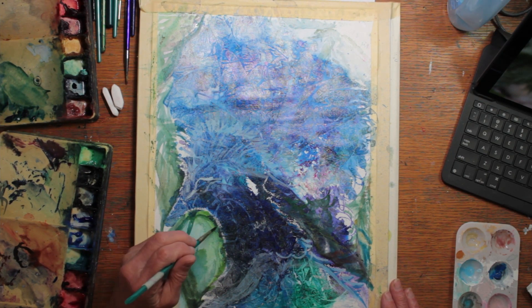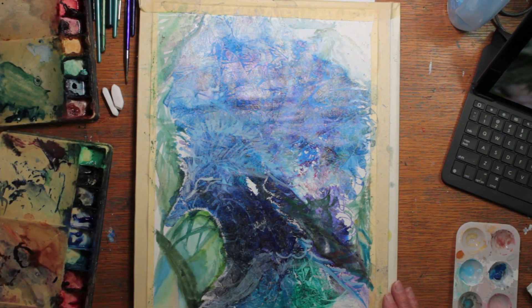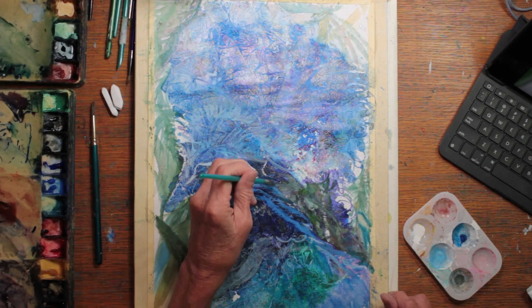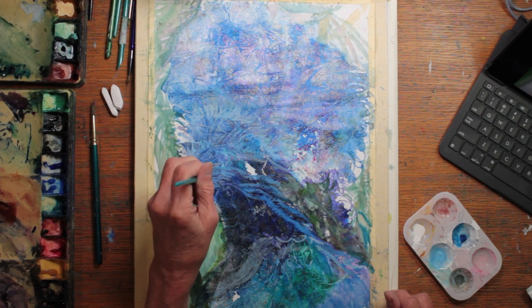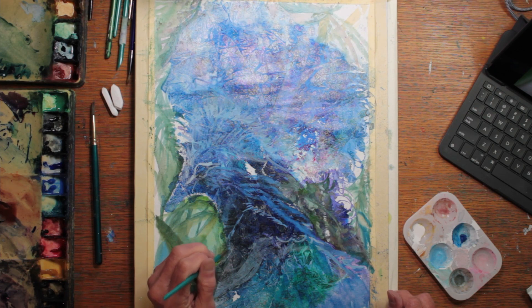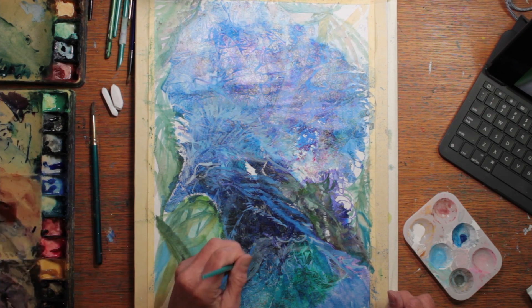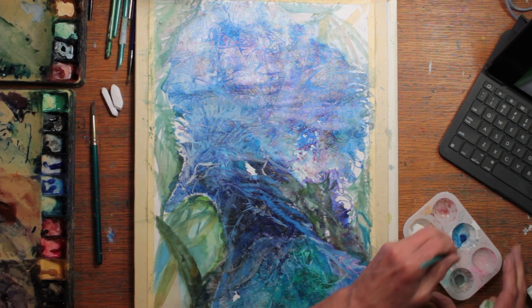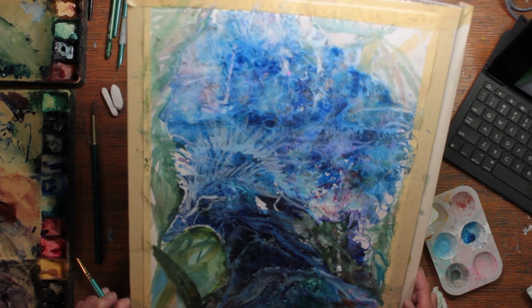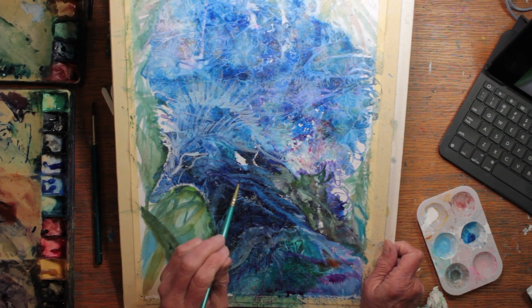I continue adding leaf forms to this wet background and trying to keep them very blurry. Where I've kept the background dark, I'm now building up some lights around the edges of the bird, using white gouache mixed into my watercolor to make it more opaque. I'm defining some feather markings. I've decided that I don't want this bird to be ultra realistic, but I do want him to show some feathers and some marks of his particular breed.